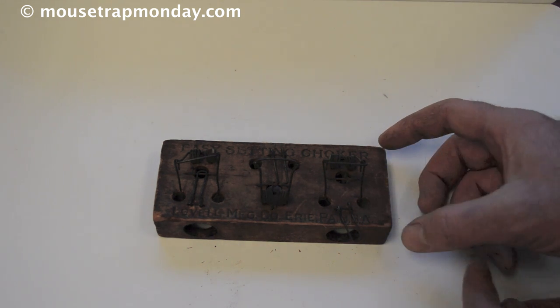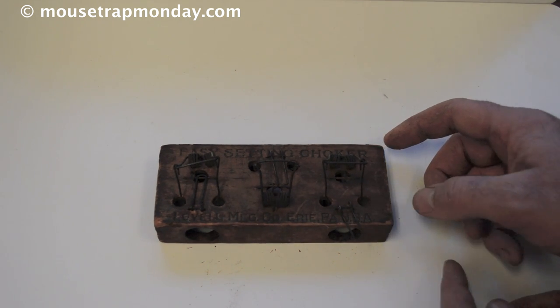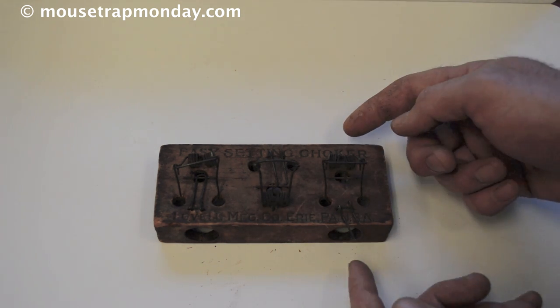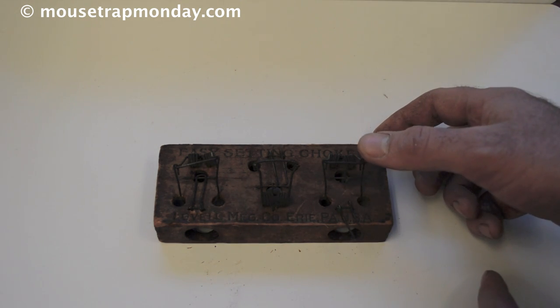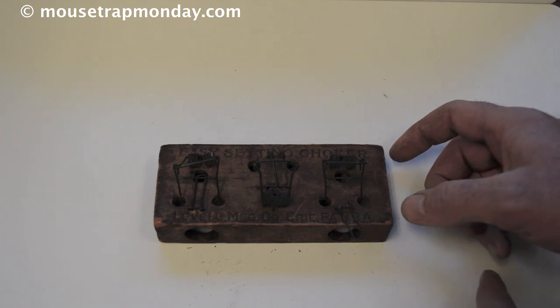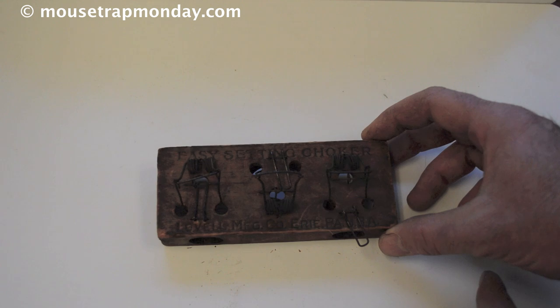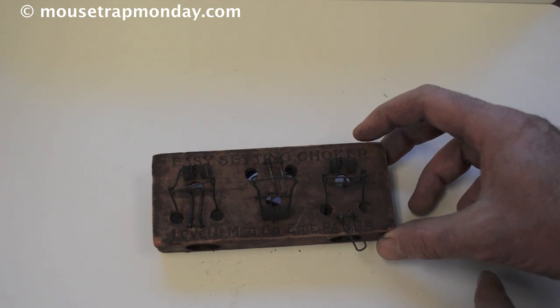It's very effective at catching mice — it may not kill them instantly, but it will definitely catch multiple mice. What I want to try to do here is get a hat trick or a trifecta, see if I can get all three holes to catch mice. I think we can do that — the barn has a lot in there and they want that bait. So let's go set up the trail cameras and see if we can catch three mice in this antique Easy Setting Choker mousetrap.